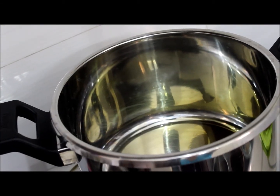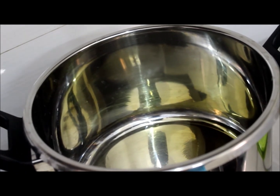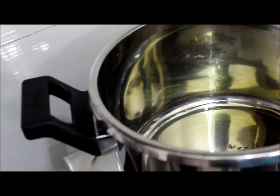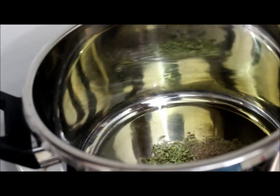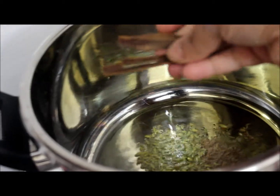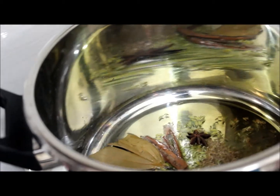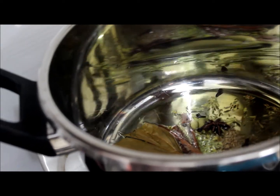The cooker is hot. I have added three tablespoons of refined oil — you can add olive oil as well. Since mutton has more fat, you don't have to add more oil. Now the oil is hot. I'll add a teaspoon of jeera, a teaspoon of saunf (fennel seeds), a cinnamon stick, one bay leaf, one star anise, two elaichi, and four cloves. Fry this for some time.